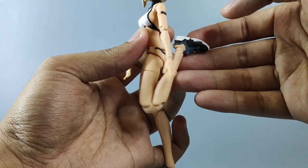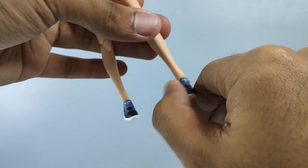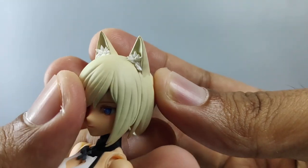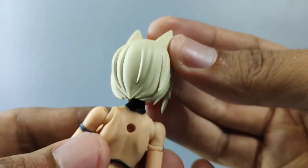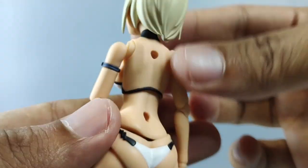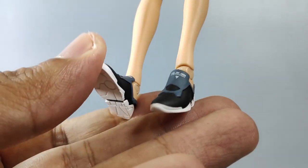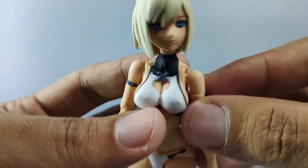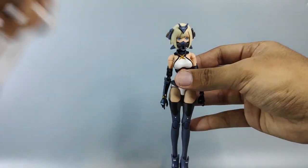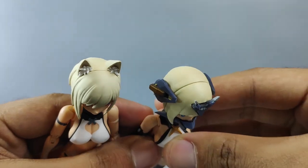Check out the sculpting details on the GN Wolf 001 — the hair, the top part, and the back here are very very nice. On the shoes there's 'N001' marking with some tiny details. There's also a little bit of movement in the shoulder joint.